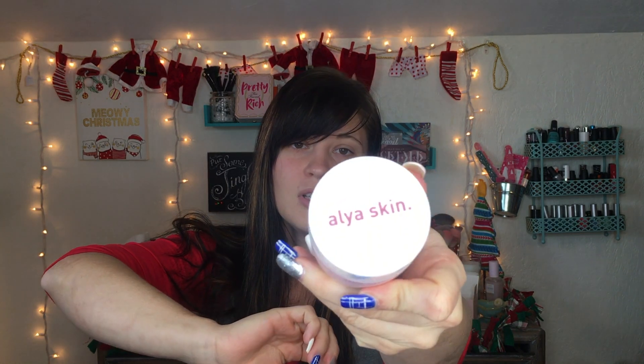They also sent over the Pink Perfect Australian Pink Clay Mask — it detoxifies and brightens. That's the box, and when you open it up, the packaging is just really cute. I love the color scheme; the aesthetic and everything is just really nice.